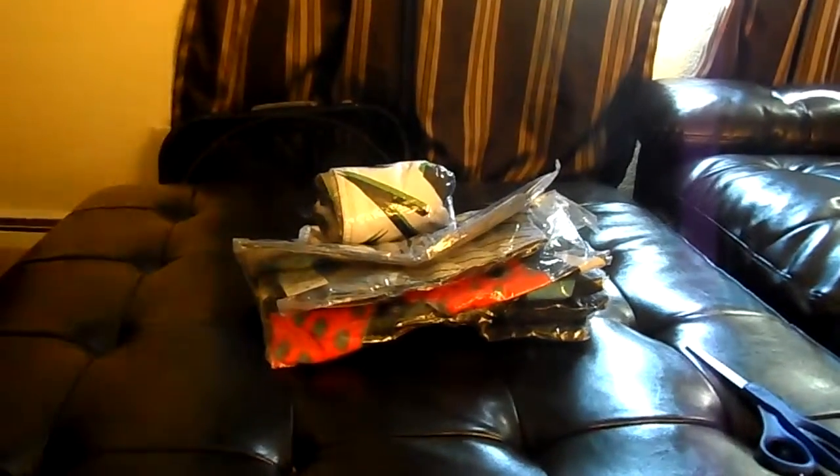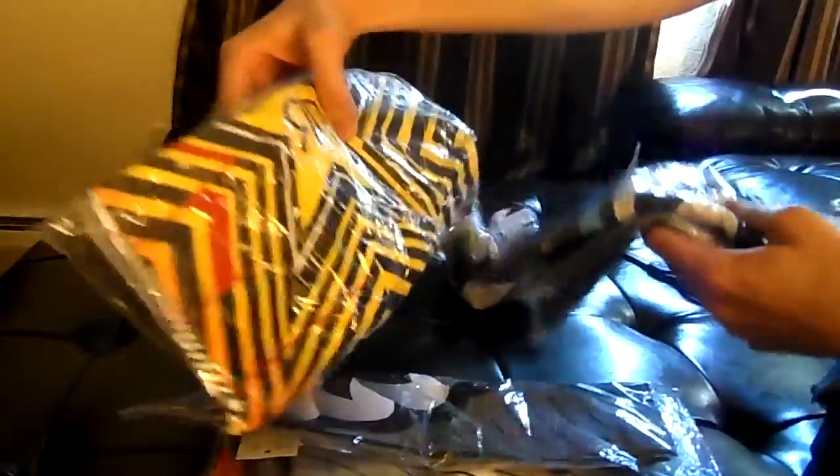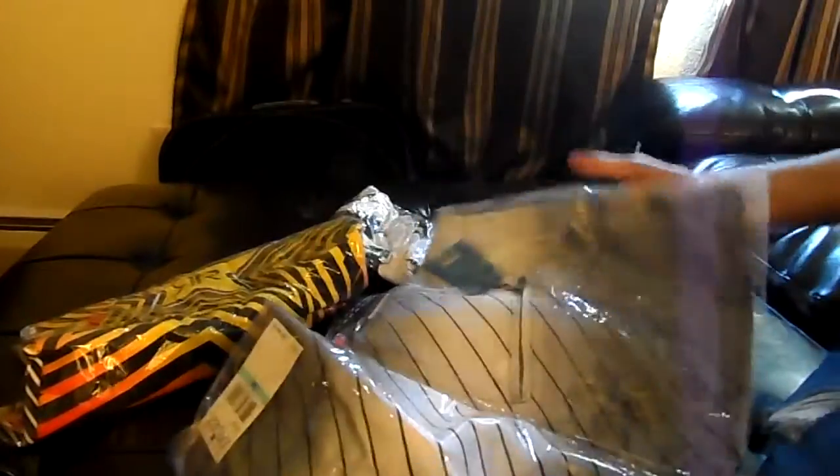What's up guys? Mr. Alan C here and today we are unboxing or rather unpackaging some Fox racing shorts. We got all sorts of them here, all kinds of styles. I'm excited to get these open. Let's start with this one here.